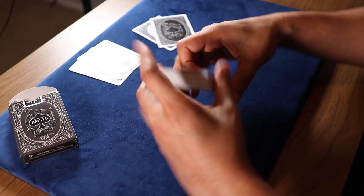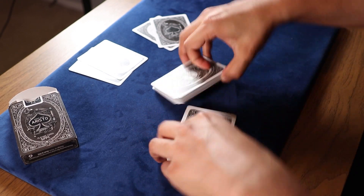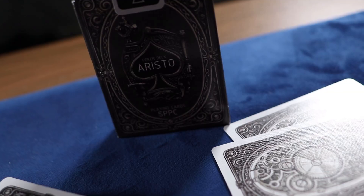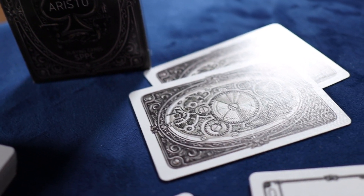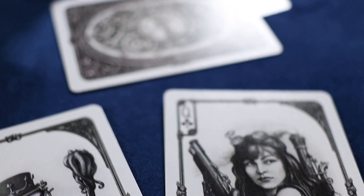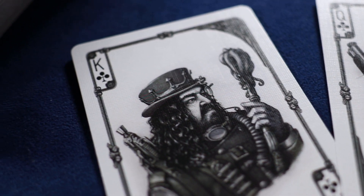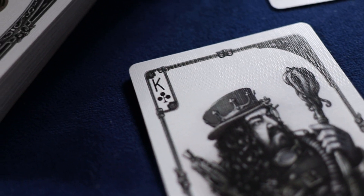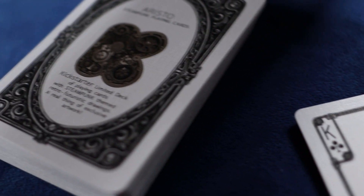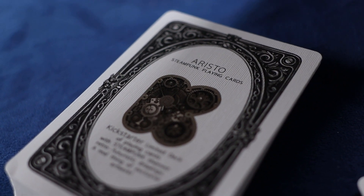Great for card magic too. Speaking of card magic, the question is: does this deck come with any secrets? Unfortunately, it does not. I would have loved to see some sort of reveal or cool markings to differentiate cards, but this deck really doesn't have much of that. It does come with that special Kickstarter card, which was only available with the Kickstarter campaign.